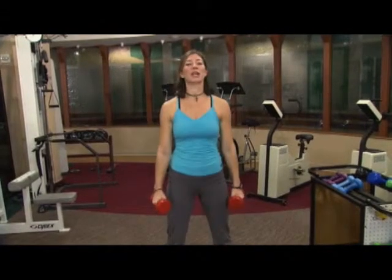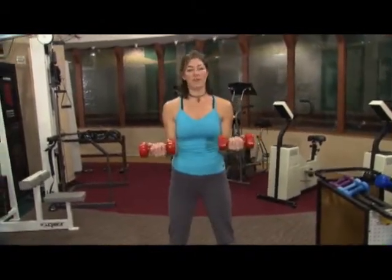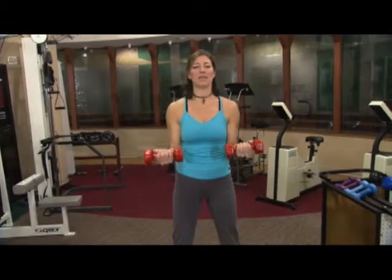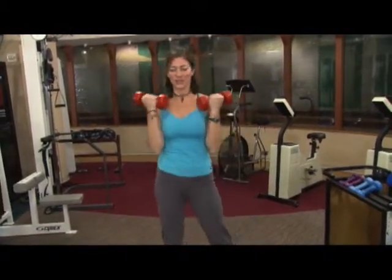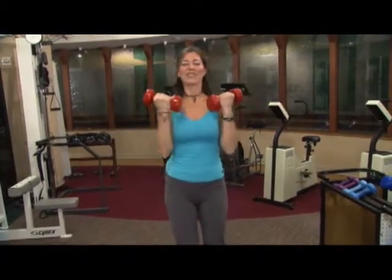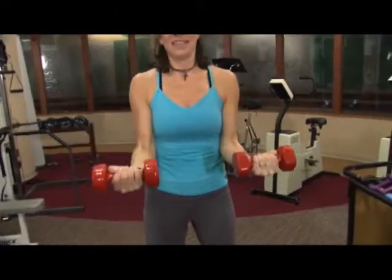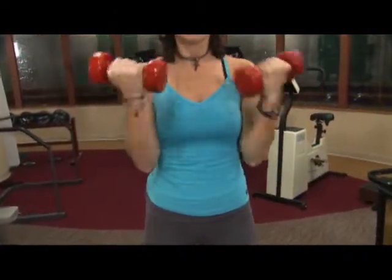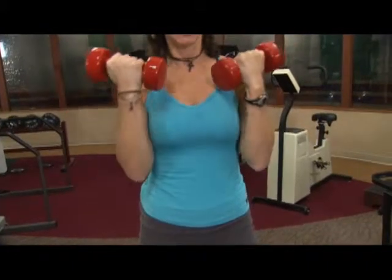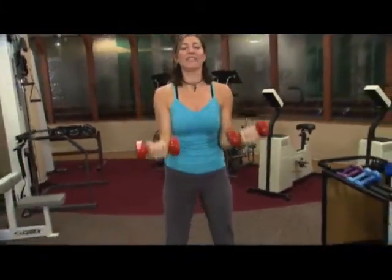Now for your third set — you're going to go middle to the top. So we start halfway and we're going to the very top for eight. And let's begin. Here's one, and only halfway down.